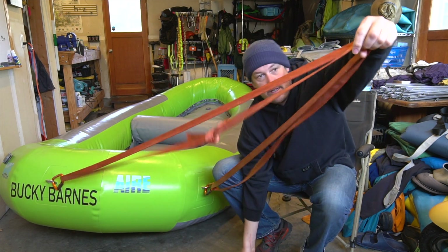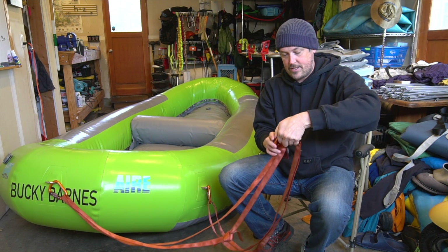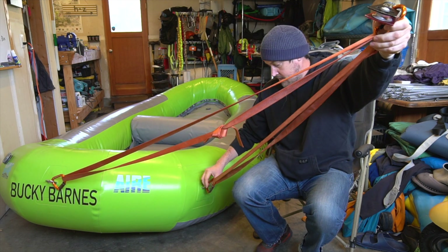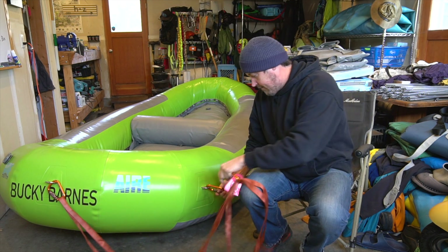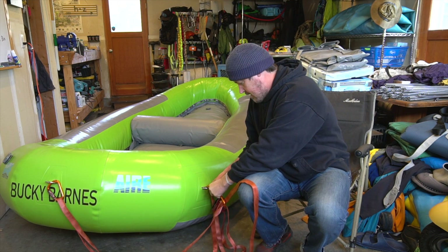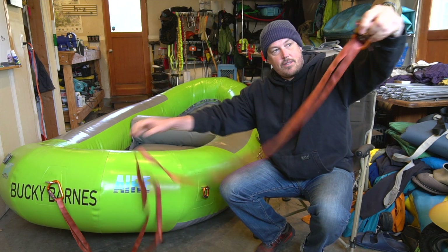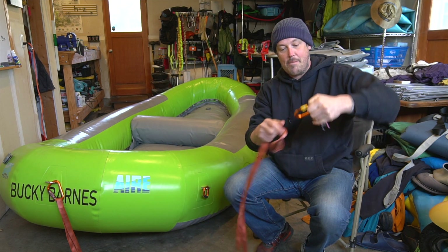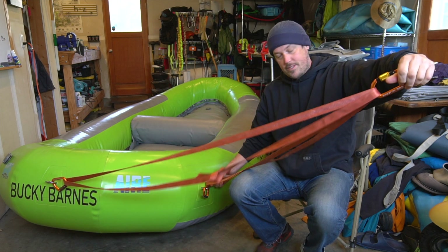If you take this system and attach whatever you want — a pulley or just a D-ring — and let's say a D-ring pops, you can see it's all attached. If this D-ring was to pop, this would flow through the system and come off. So if a D-ring pops, it might get stuck in the carabiner, but this is all free once it pops.